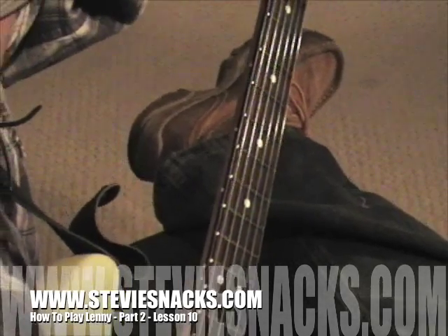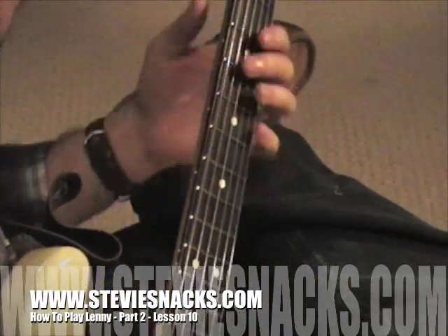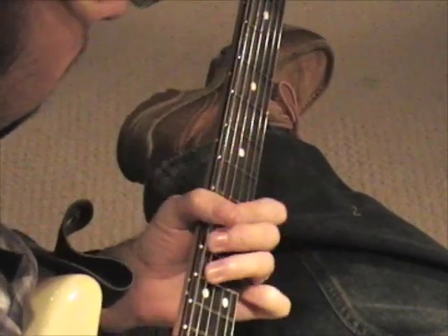In the last lesson I showed the two main chord forms you need to play the song Lenny, and looked at the way those two chords connect in the main sequence with this little riff.